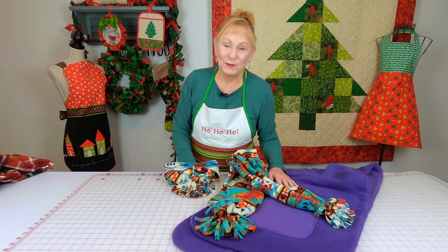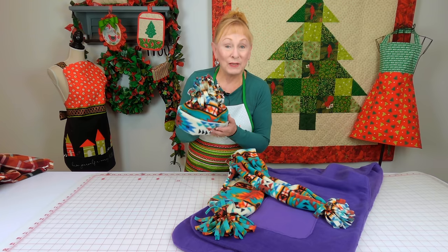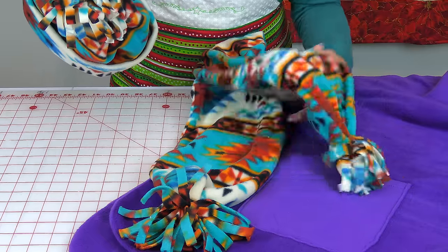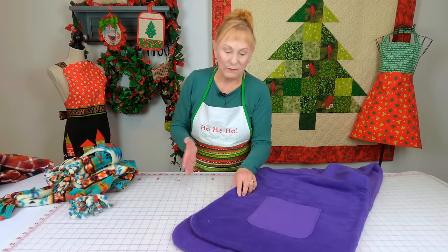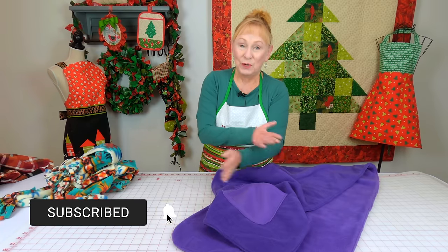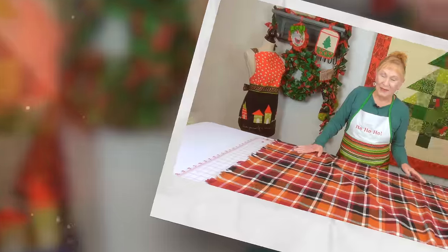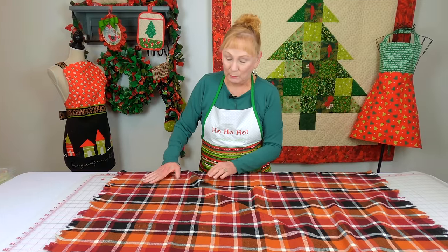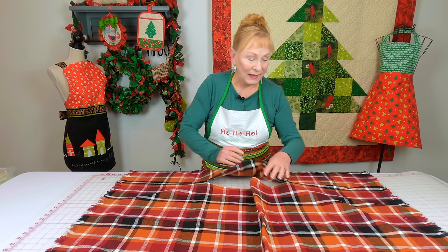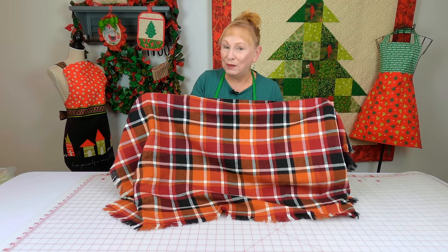Here are some easy-sew clothing projects for adults, and some you can make for children too. This fleece hat can be made any size you want. You can also make a matching fleece scarf any length you like. This is one of my favorites — a shawl you wrap around yourself that has pockets, so as you cross it over you can put your hands in the pockets to keep warm. And this is a poncho with just one short seam on each side. You just pull it up over your head and it's almost a one-size-fits-all.